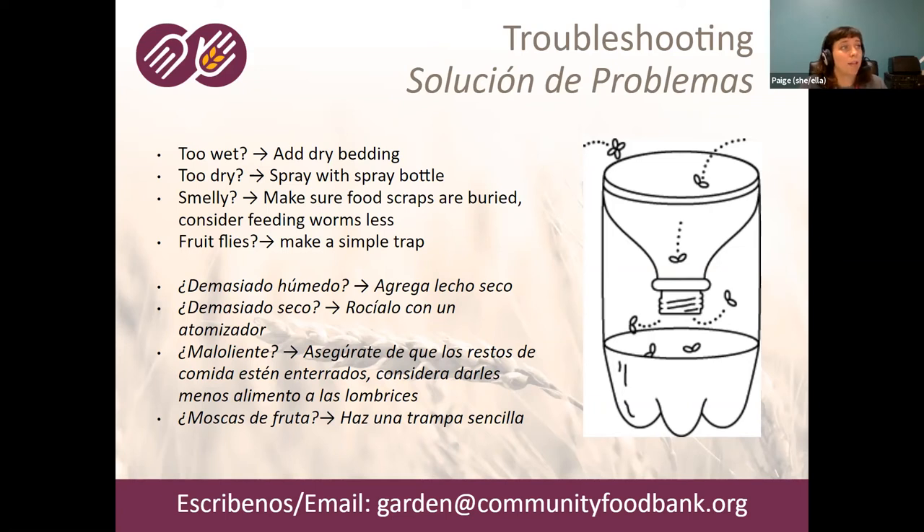If you get a lot of fruit flies, they'll often just stay in the worm bin where the food is. But if they become bothersome, you can make a simple fruit fly trap — just a soda or water bottle with the top cut off and inverted, then add a little bit of vinegar with a drop of dish soap to break the surface tension. That will trap fruit flies. If other things come up, feel free to reach out to us and we can try to help troubleshoot. There are also a lot of resources online, good Facebook groups, and YouTube videos — if you type your issue into Google, somebody else has probably had that problem too.